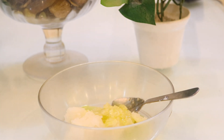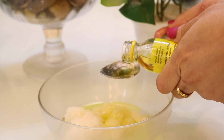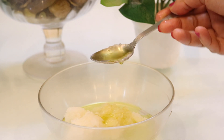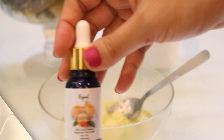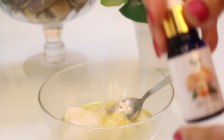The next thing you need is one teaspoon of sweet almond oil. It's a rich emollient, super nourishing, and high in vitamin E. It's great for those with dry, itchy, or aging skin.